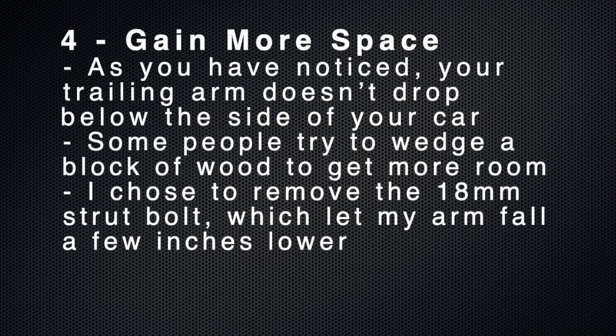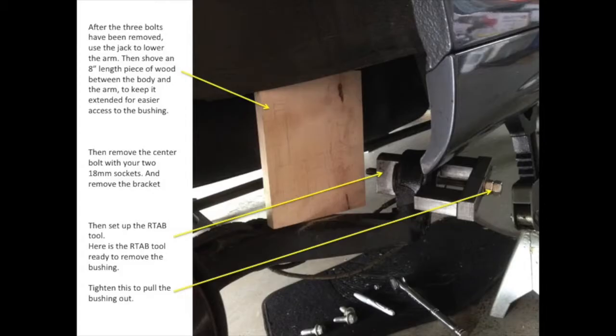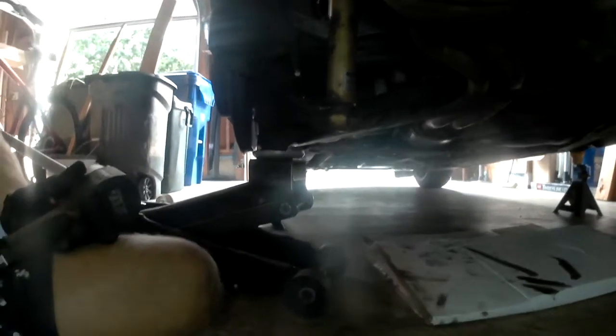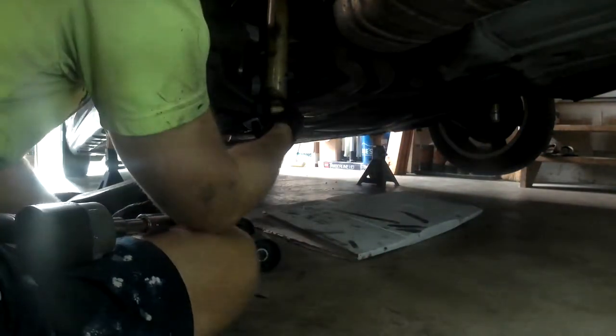The fourth step is to gain more space. As you've noticed, the trailing arm doesn't drop below the side skirts of the car. So you either need to gain more space by trying to wedge a block of wood in there, or you can remove the 18mm strut bolt, which drops the rear trailing arm low enough to be able to work on it. This is the wood block method taken from an E46 Fanatics discussion board. I chose to remove the 18mm bolt at the bottom of the strut tower, which ultimately dropped the rear trailing arm low enough to work on.